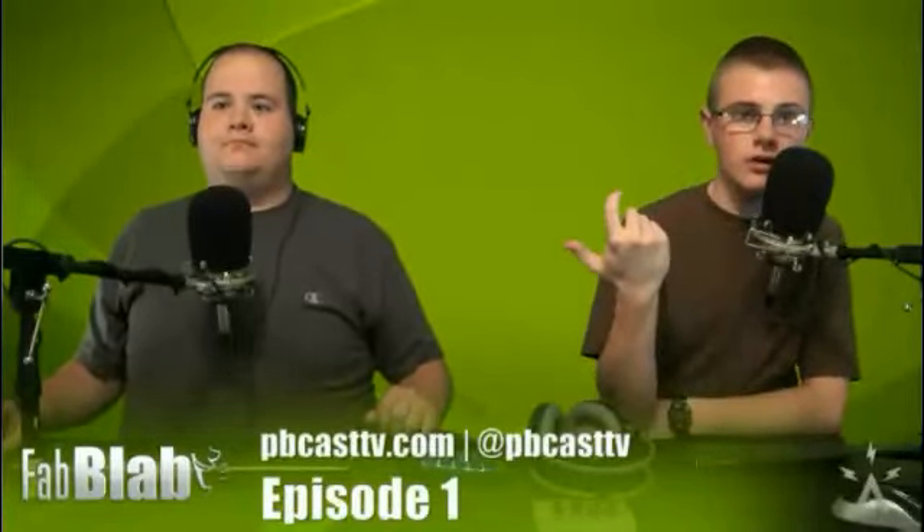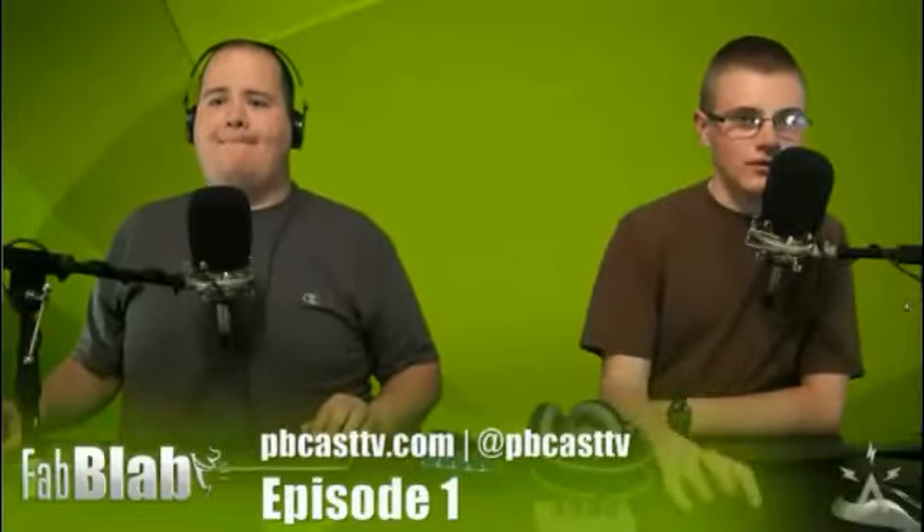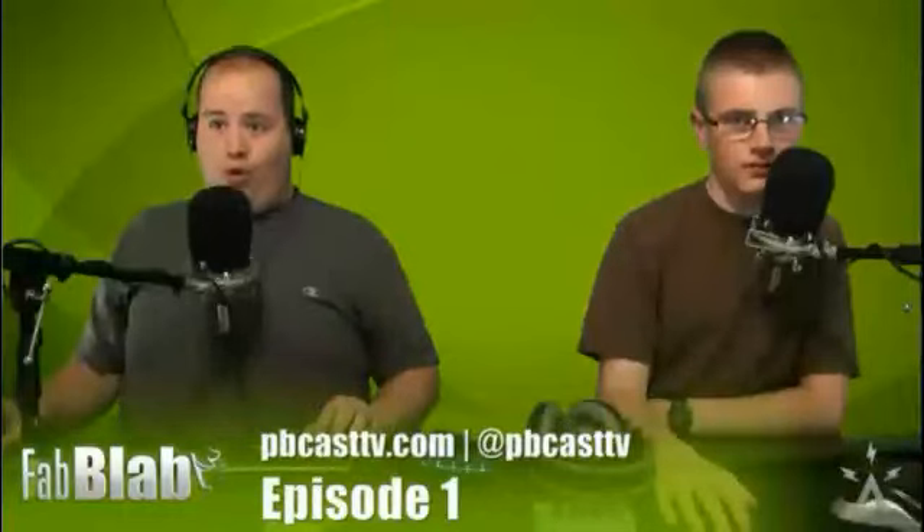Wherever you're watching this, leave a comment on the show — pbcasttv.com, blog.pinoco.com has great commenting, and YouTube too. That's great for us to track. That pretty much does it for this episode of Fab Lab.